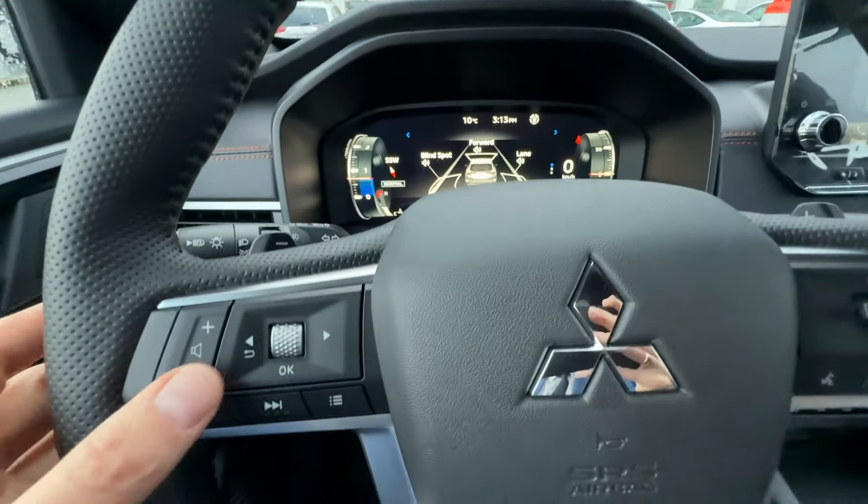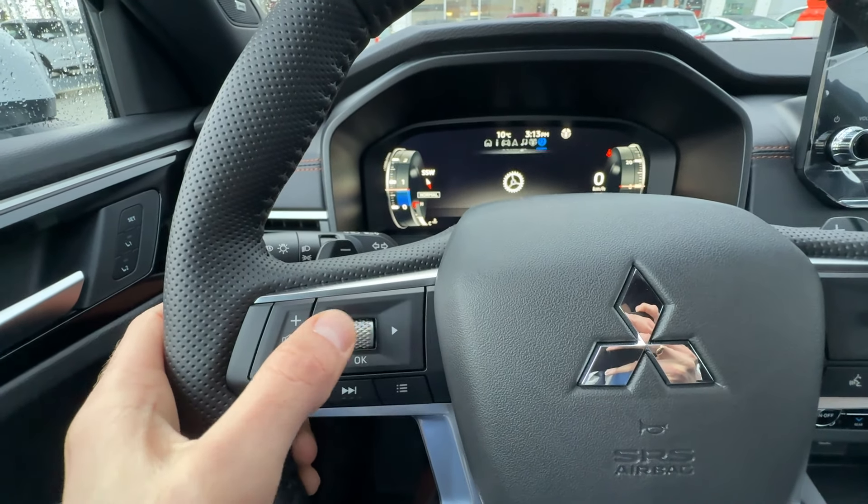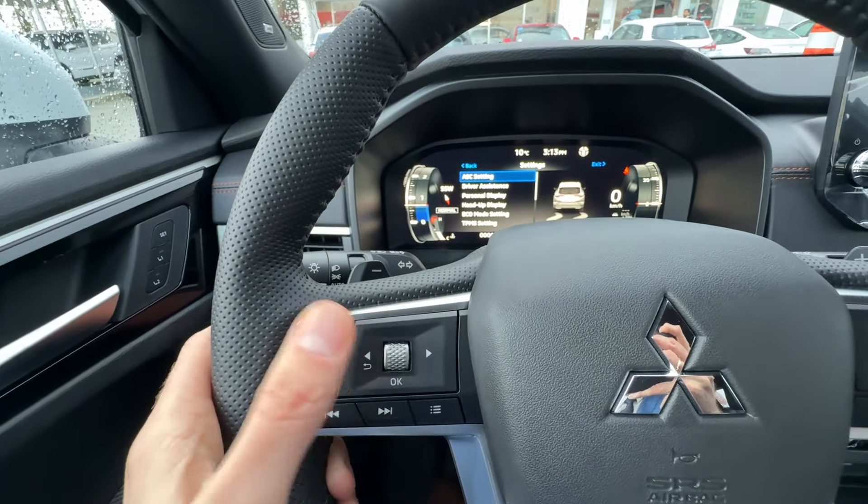To browse this menu, you want to use these buttons right here — left and right. This one scrolls up and down and you confirm with this button. This one goes back and out.